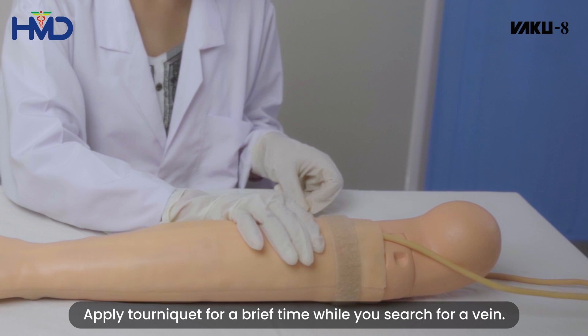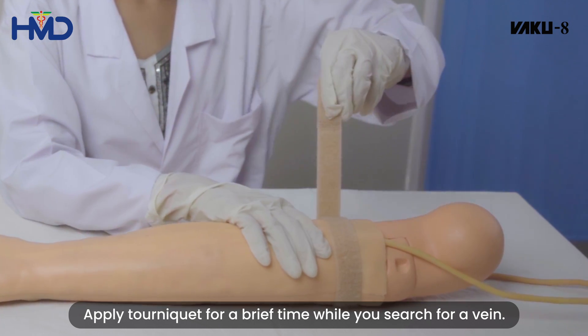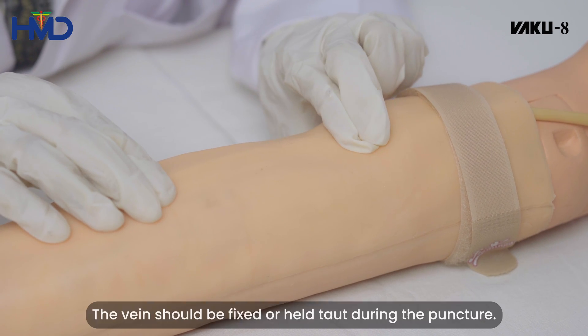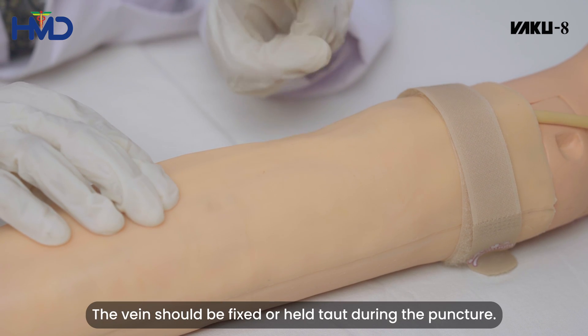Apply the tourniquet for a brief time while you search for a vein. Palpate the area to locate the vein for venipuncture. The vein should be fixed or held taut during the puncture.